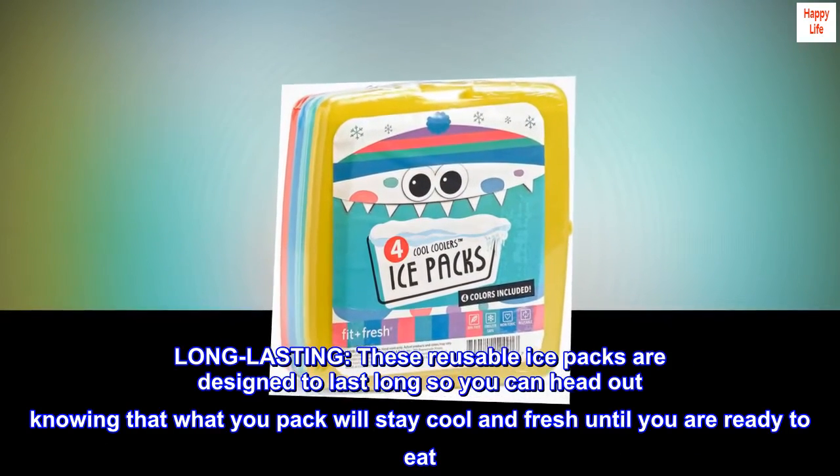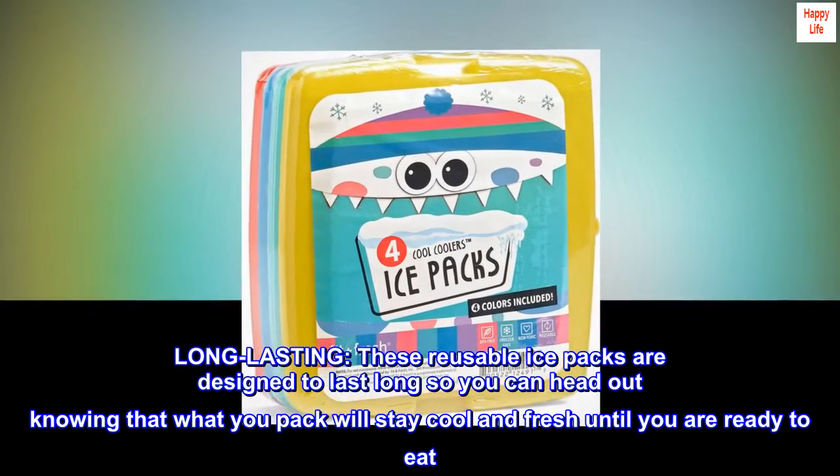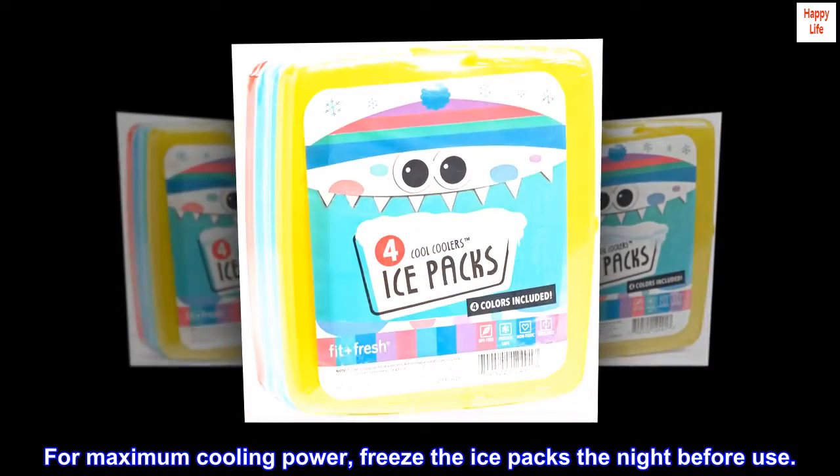Long lasting. These reusable ice packs are designed to last long so you can head out knowing that what you pack will stay cool and fresh until you are ready to eat. For maximum cooling power, freeze the ice packs the night before use.